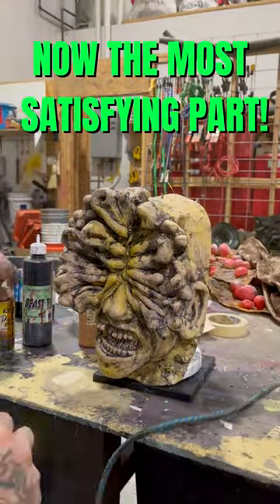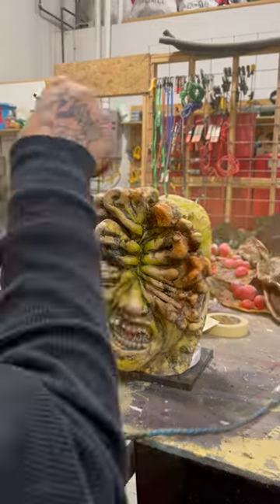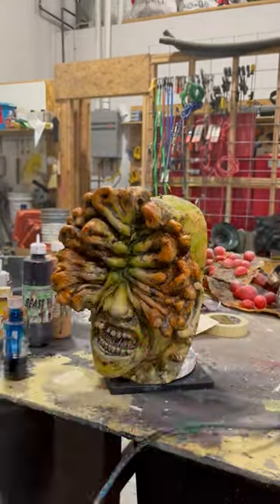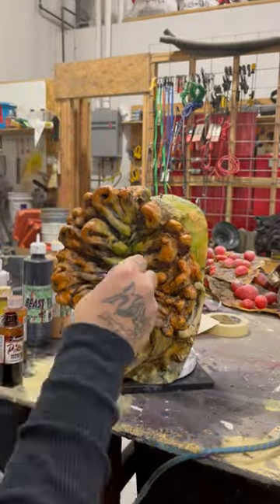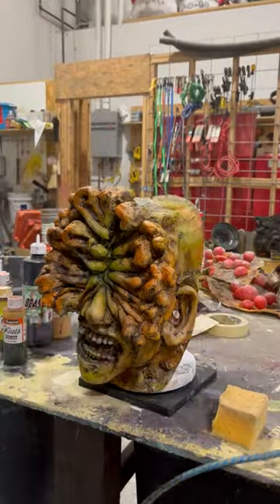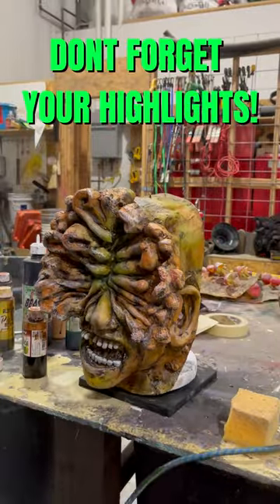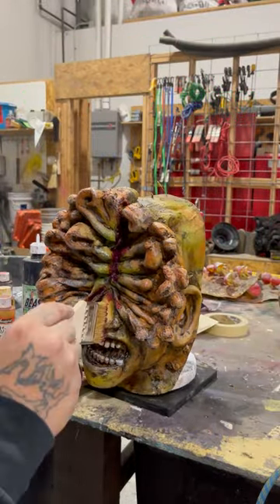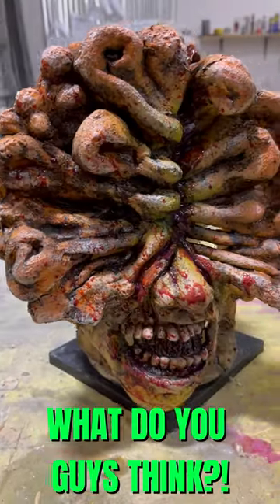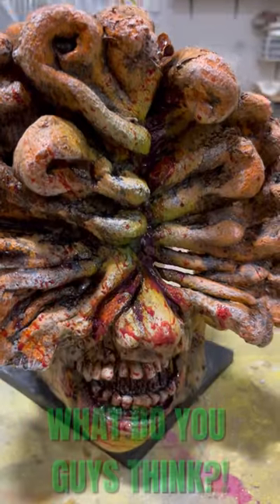Now the most satisfying part — airbrushing and adding the final details. What do you guys think? We'll be right back.